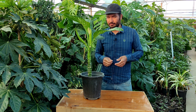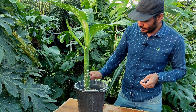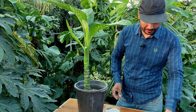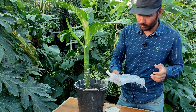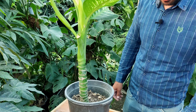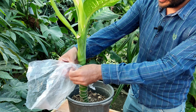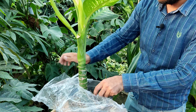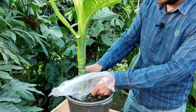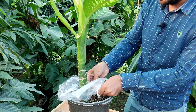For the stem propagation we need perlite — a little perlite — and a plastic to keep the perlite, and two threads. Now I take the plastic and we have to fold the end of the plastic in order to hold the perlite.